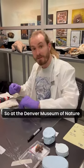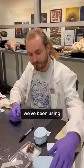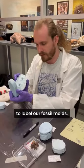Oh, I didn't see you there. So at the Denver Museum of Nature and Science, we've been using a really innovative method to label our fossil molds.